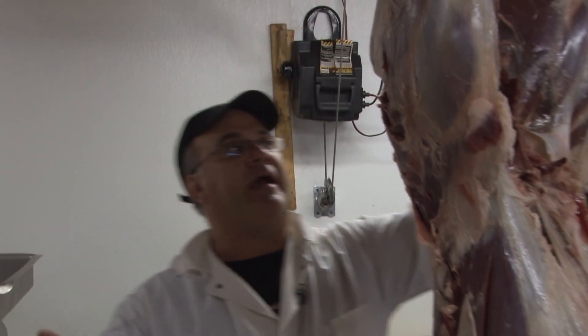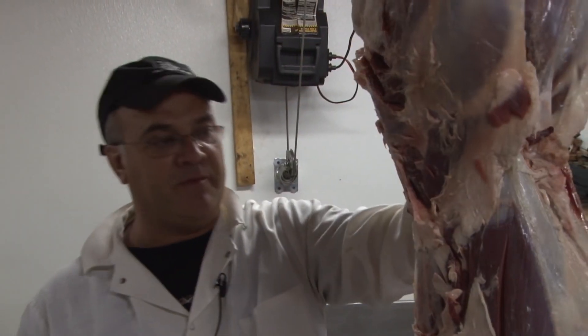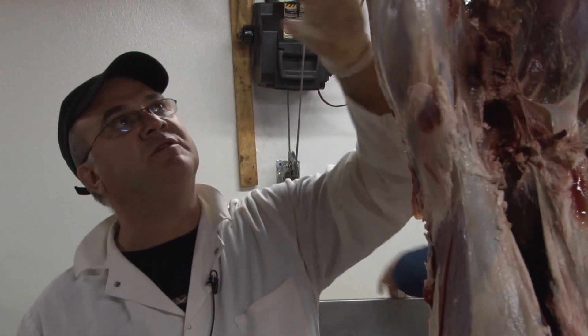All right, here we go. We've got the old skin and hair off — the hair is singed. You can see the animal is clean. Remember, the meat is going on your plate, so take your time and make sure the animal is clean.